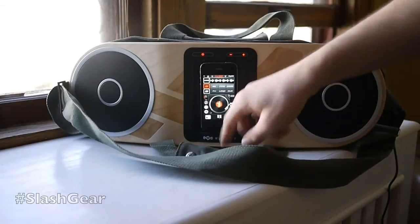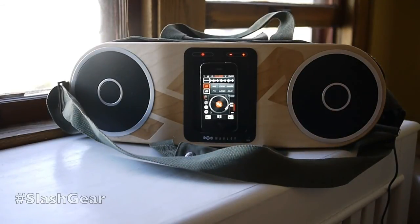String it over your shoulder, start rolling on the street. Pretty cool stuff.